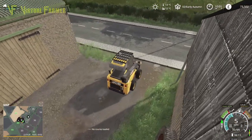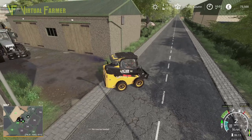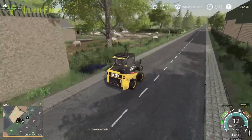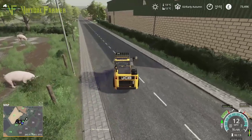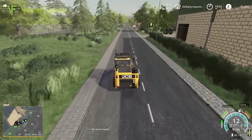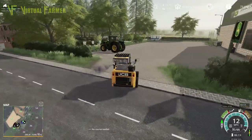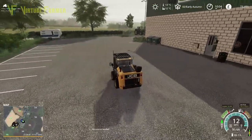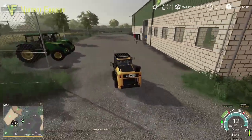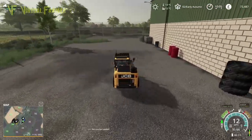We're in our little JCB skid steer here, and we've got in convoy behind us our fast track. We're taking these down to the shop because we want to get some equipment that's going to allow us to spread this manure. We need a manure spreader and something to actually fill it with. We're going to get a new bucket for our little JCB — not a manure fork, because those tend to be pretty small and we want to fill this as quickly as we can.